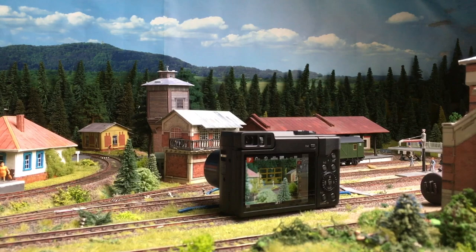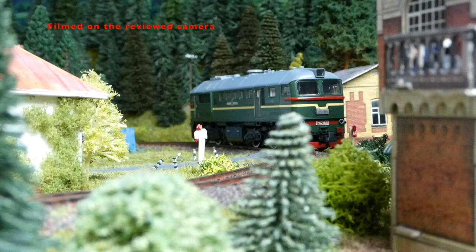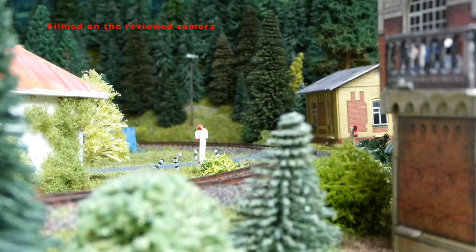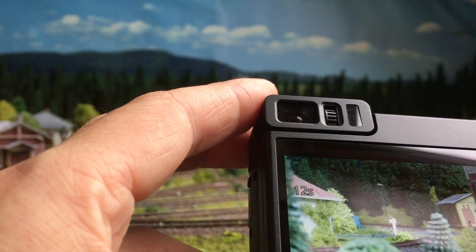I've put the focus on the background. And indeed, the trees in the foreground are less sharp while the background looks crisp. Let's try it with the train passing by. That train looks sharp.